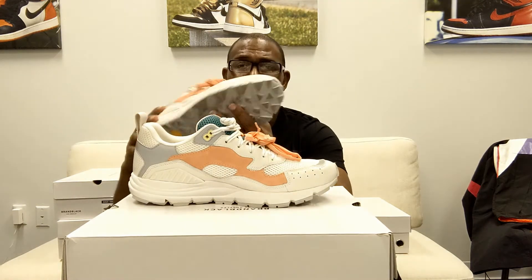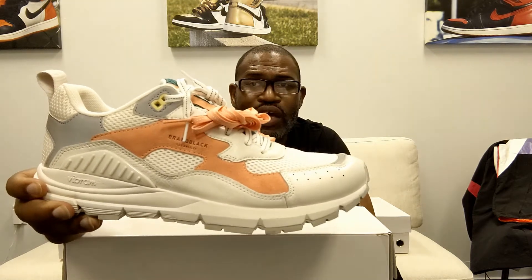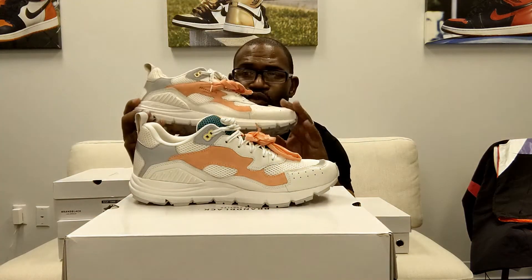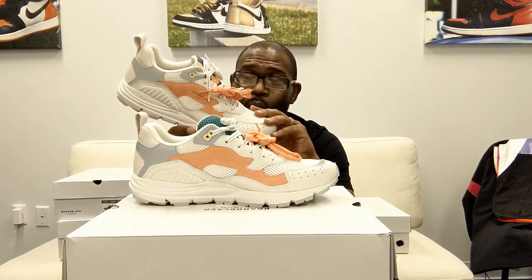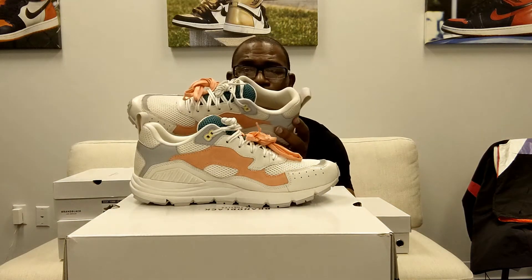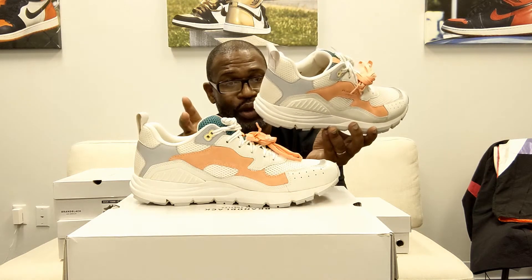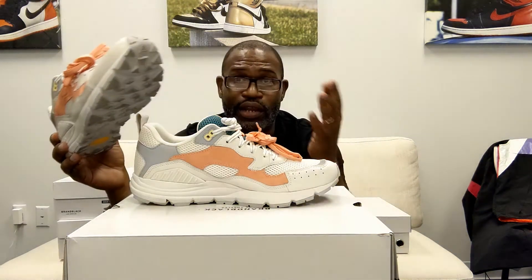I'm going to show you that medial side, but I want you guys to look at the perforations at the toe box right there, and then the side of that shoe, and that little hit of yellow up there at the eyelet at the top. But that tongue and these shoestrings — you take out these white shoestrings and put in these peach-colored shoestrings, which is like watermelon. And on the inside, you got the brand black logo. It's a great looking shoe.